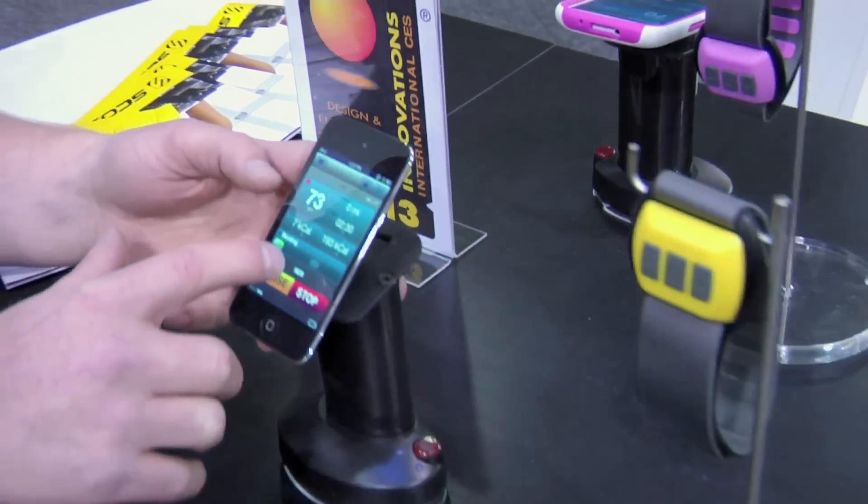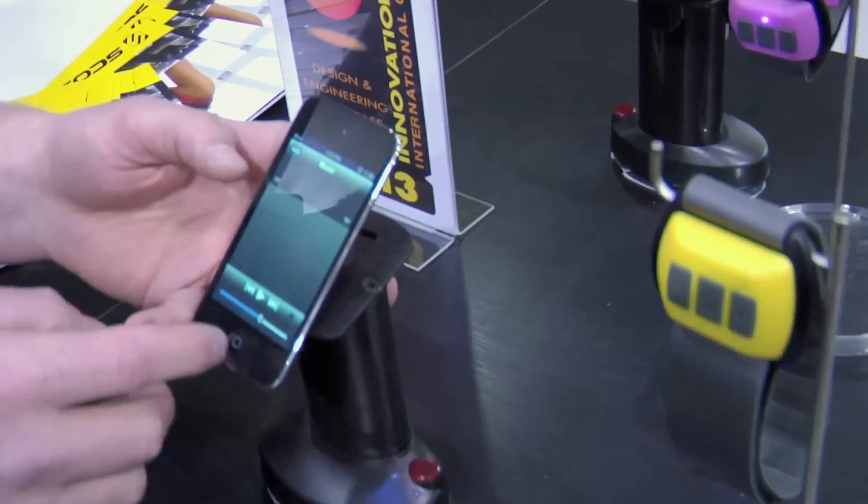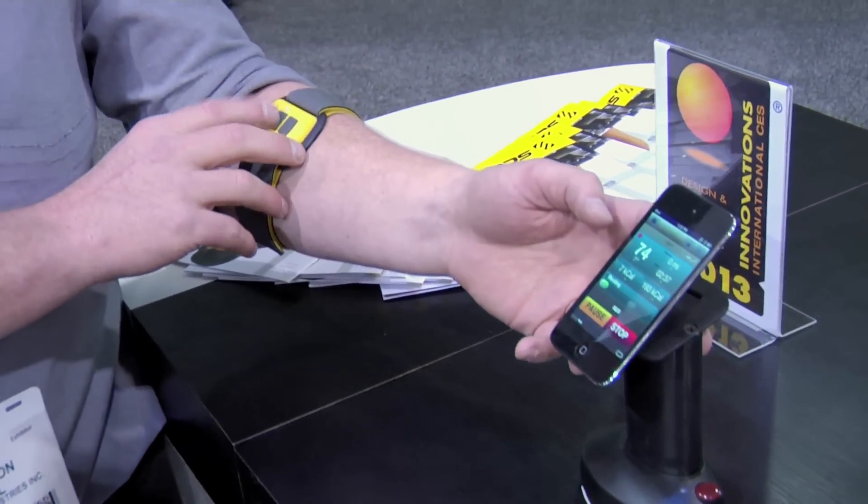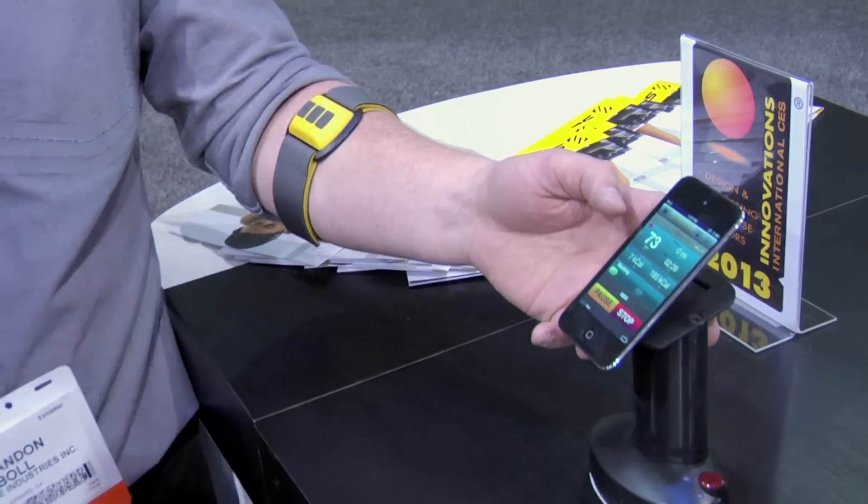We still have that unique music control so you can add your music library and control it from the armband as well — play, pause, track forward, track back, volume up and down.